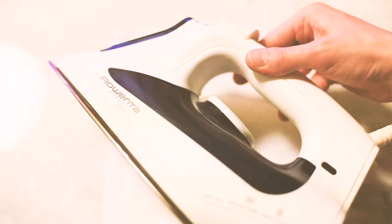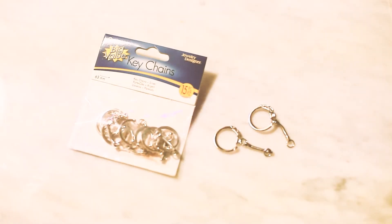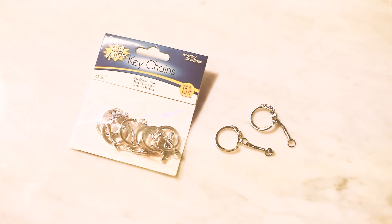Some of these supplies you could probably already find around the house. Other things you might need to pick up at your local craft store, such as Joann's or Michaels. The first thing you're going to need is an iron — nothing really specific about this, just as long as it works. And then you're also going to need some key chains, because we will be making key chains out of these Perler bead patterns.